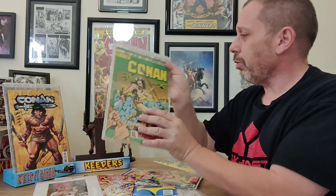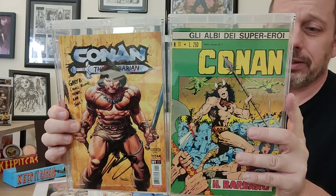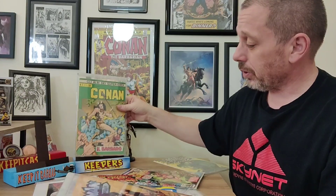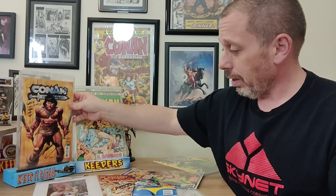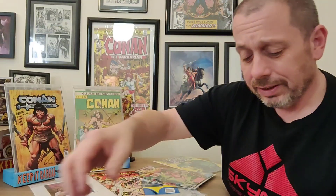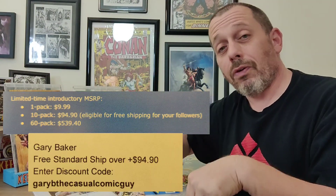See other products where you have things to disassemble and put back together — it's a hassle. This is hassle free, perfectly clear, just incredible looking books in these cases. Absolutely gorgeous. That's Comic Capsule — a great product. I was so happy when they responded to me. I'll put the code in the comments and description below. For those who would like to know: free shipping over ninety-four ninety — enter discount code 'Gary B the Casual Comic Guy.' Let me know what you think in the comment section below, and until next time, keep it casual.